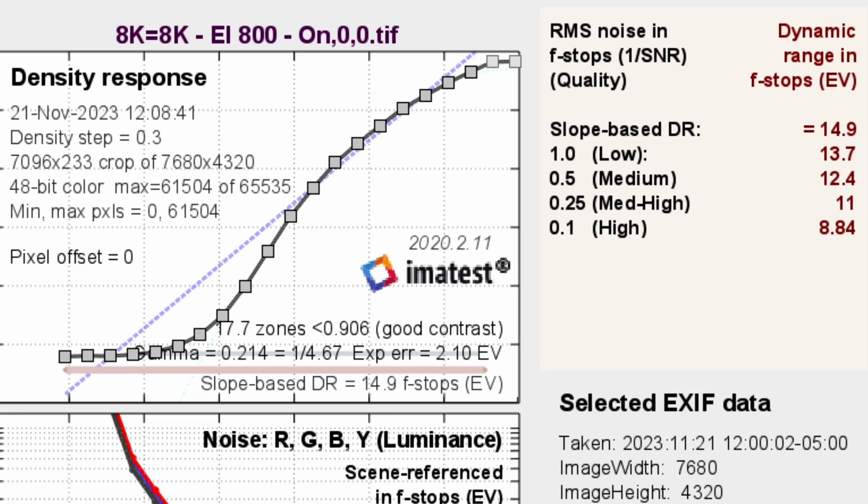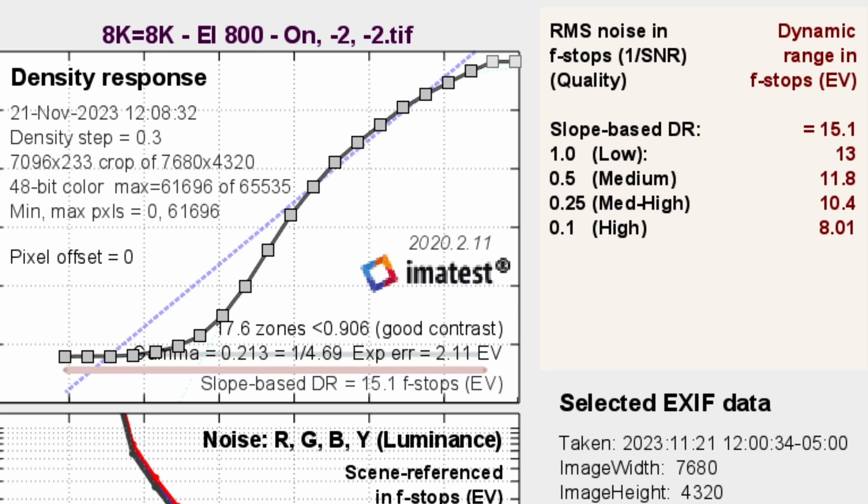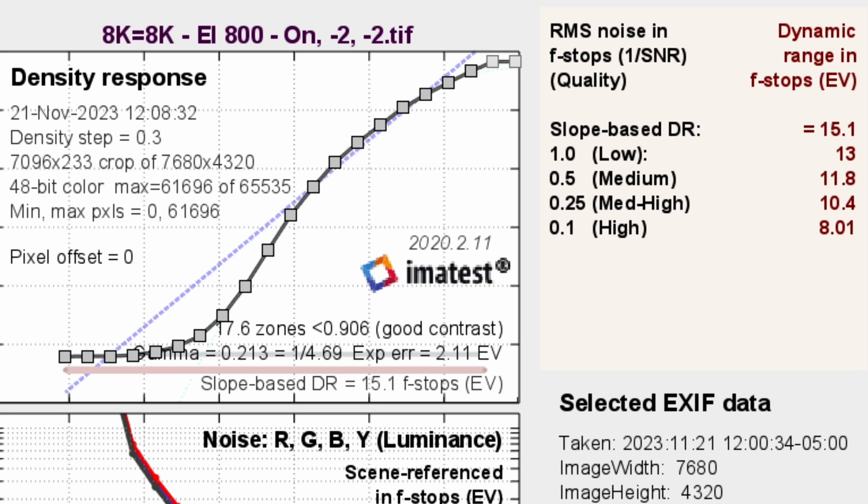At EI 800, we're getting 15 stops total and 12.5 stops on the medium. Switching to EI 4000 — the second native ISO on the 8K sensor with dynamic range expansion enabled — we're getting pretty much the same result: 15.1 and 12.4. This tells us it's a true dual ISO system with no funny business — we'll get similar results at both ISOs. I also ran a test with noise reduction turned all the way down to see what the worst case looks like. This was shot 8K on an 8K timeline, which confirms no oversampling is going on, since oversampling also improves noise performance.